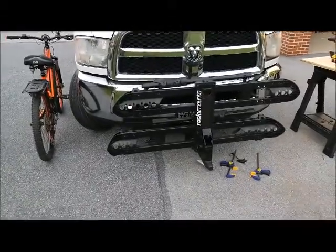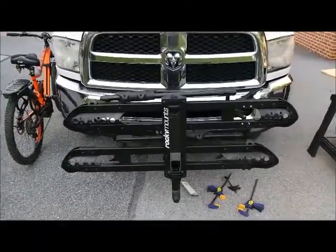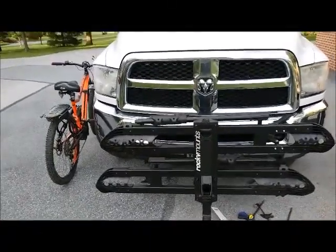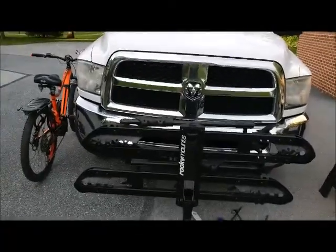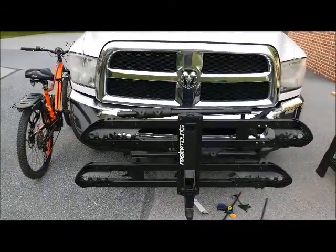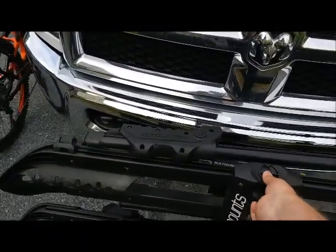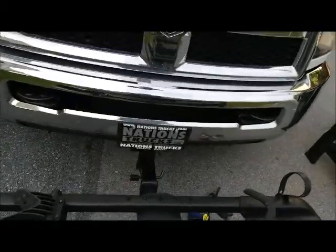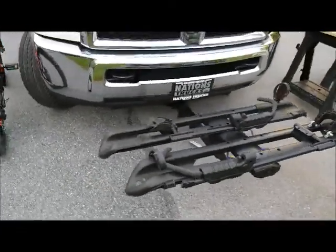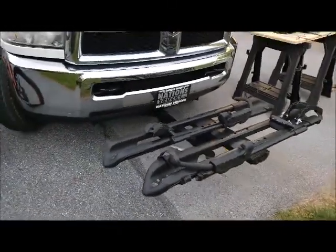Here you can see our Rocky Mounts split rail mounted to the front of our truck. We really do like the quality of this rack — it's built really well, out of sturdy material, and there are no complaints there. They do a great job with the fit, finish, and quality of the build. One handle easy release to pull down, and when you hear that click it's locked into position and you're ready to start loading bikes.